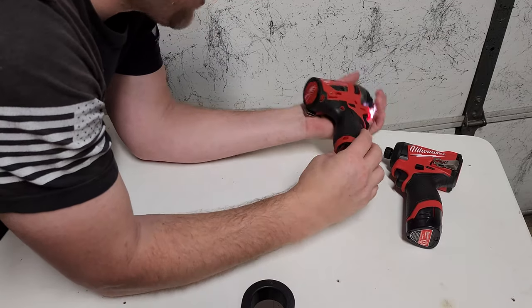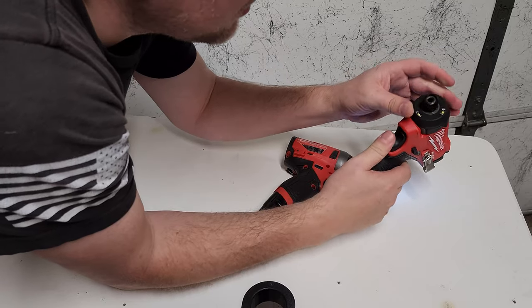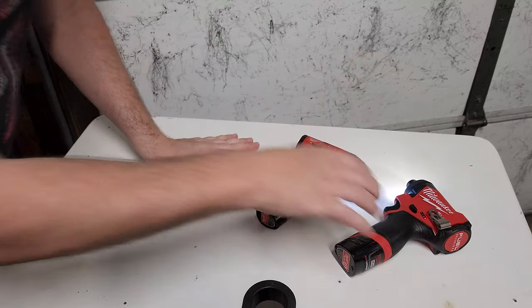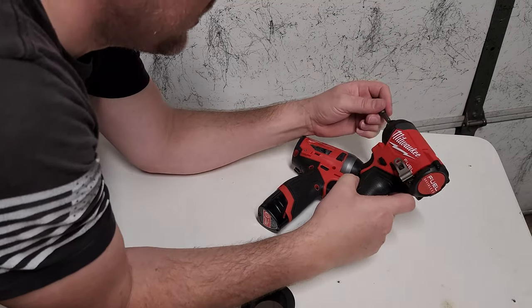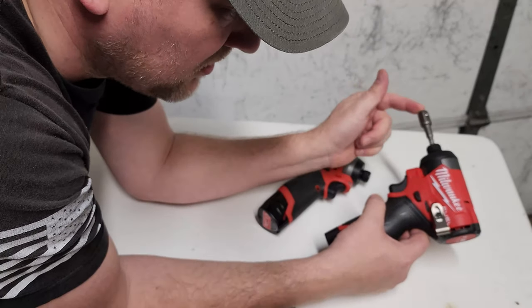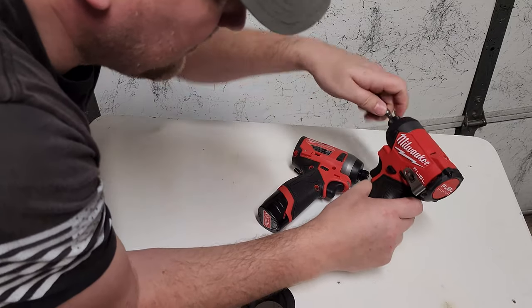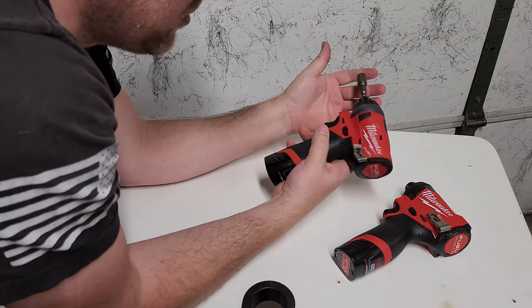I really wanted to step up and get this. Supposedly they have a nicer chuck too, though it feels pretty much the same. These have zero insertion force chucks, which means you don't have to grab the collar or anything — you push them in and they lock, just like that. Effortless, and it's very locked in. Look at that, it's so beautiful.